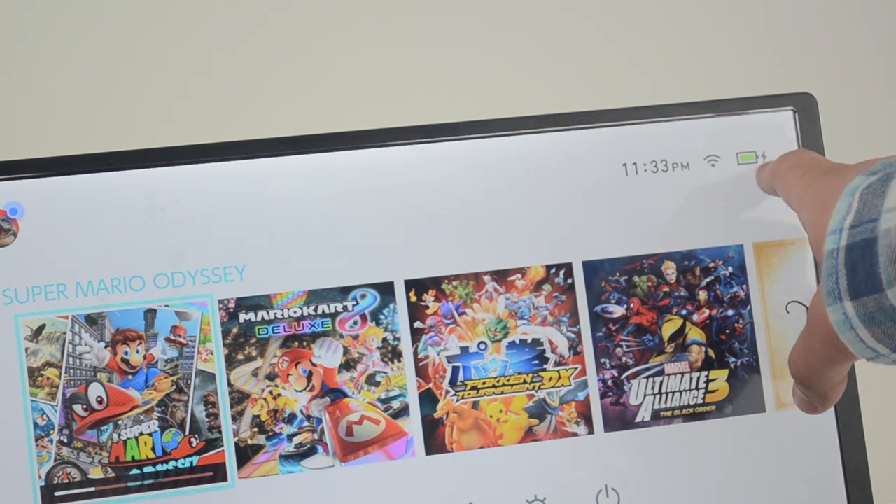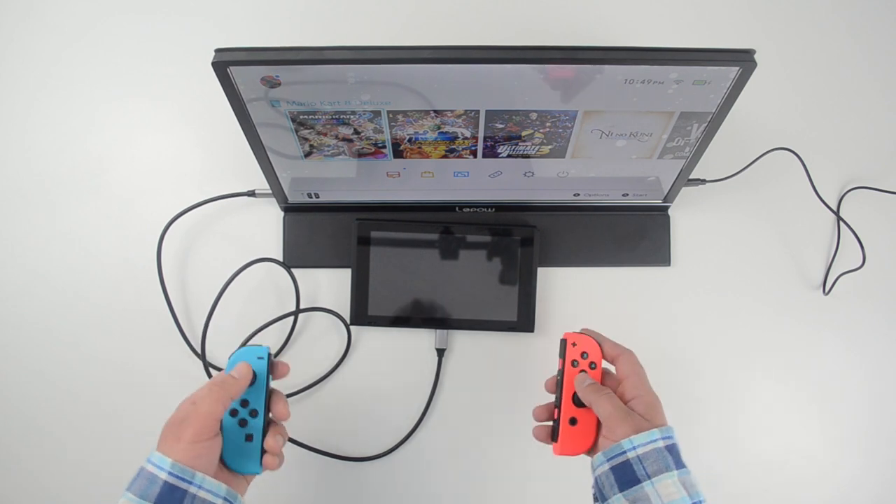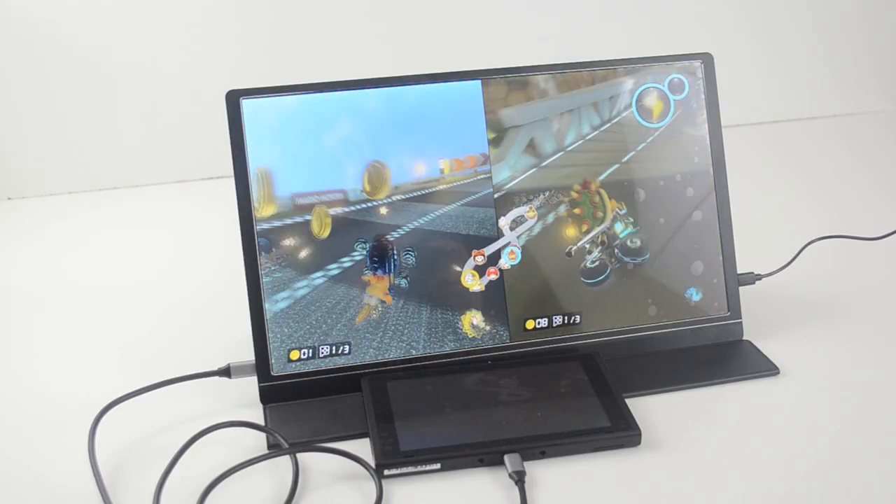You can see it's also charging your Nintendo Switch at the same time. The rest is simple — take out the Joy-Cons and enjoy some multiplayer gameplay on a bigger screen.